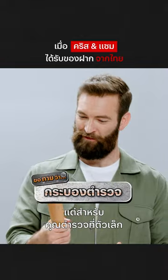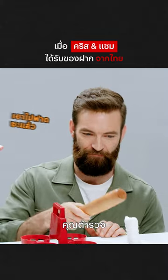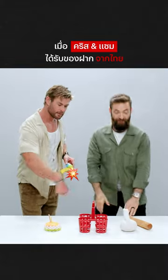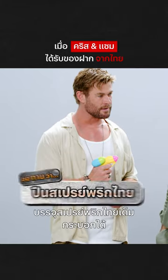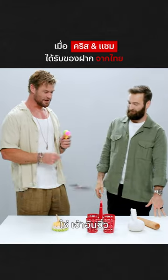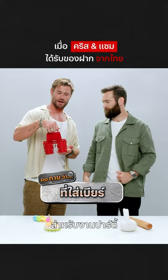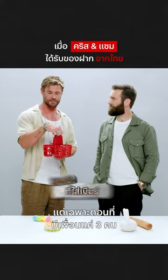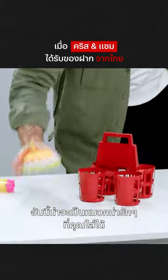This could be a police baton, but for like a really short police officer or short villain. Yeah, this would be for a little mini thing. Well, this is for beer, for sure, for a party — but only if you have three friends. And this looks like a nice little hatchet.